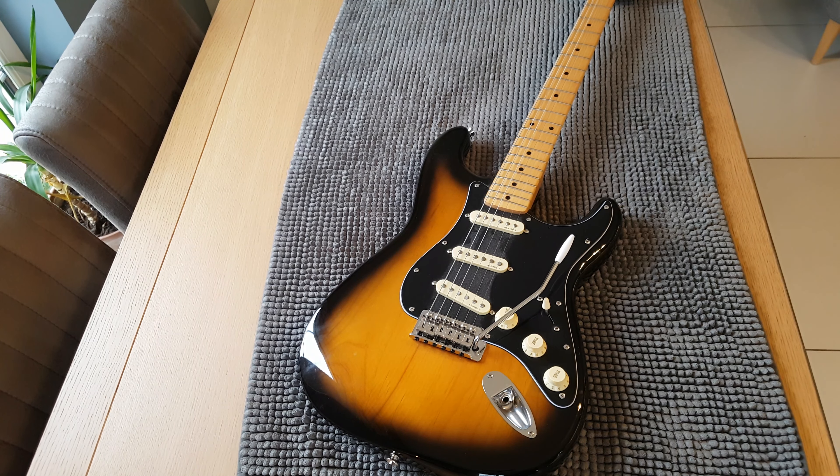Back with a follow-up video on the square infinity strat, taking another look at the tremolo bridge situation on this guitar. From the last video, I had replaced it with a Wilkinson bridge, and unfortunately the Wilkinson bridge block came out just about flush with the back cavity, meaning the springs were protruding a little bit — approximately four millimeters.